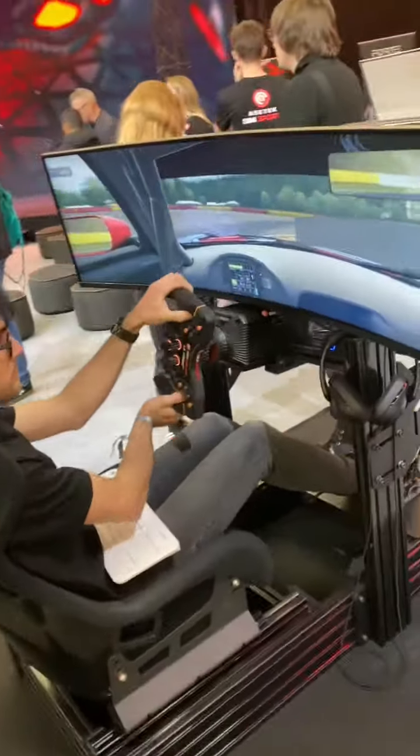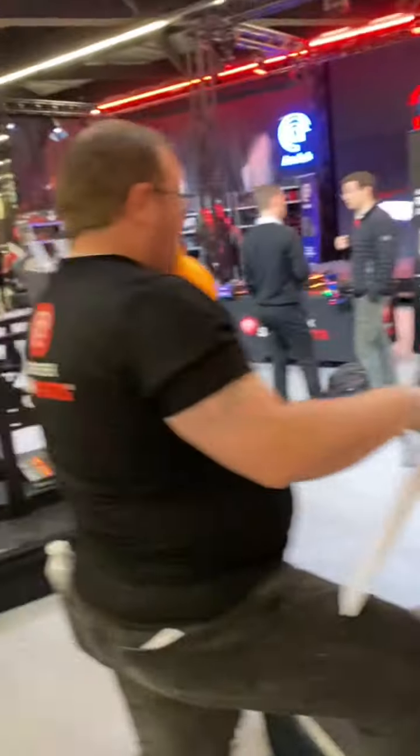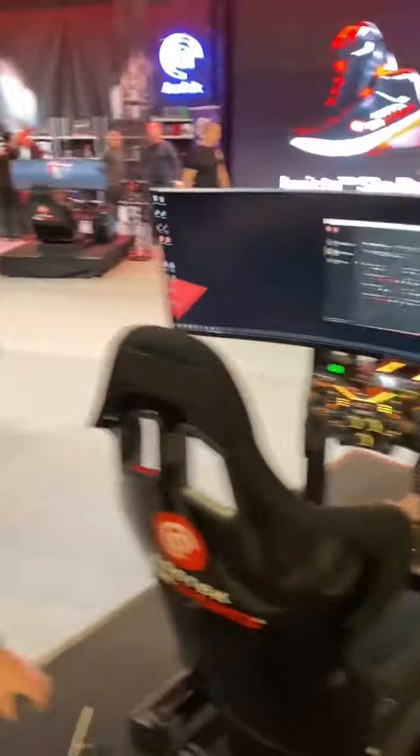They've got their new wheelbases — that is a La Prima wheelbase, and there's another La Prima. They've got the Invicta over here with a Forte steering wheel. I actually used this one and the force feedback on the Invicta wheelbase was incredible. They were running Assetto Corsa, the AMG GT3 car, and it felt absolutely incredible.